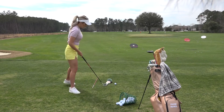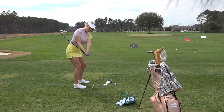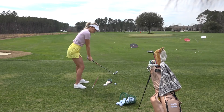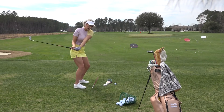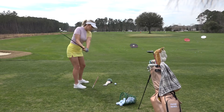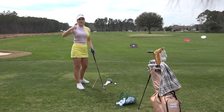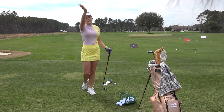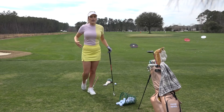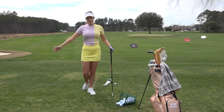When I talk about over the top — if this is on plane, you're coming over it this way, and the other way is underneath. So if you're coming over it, the only thing you can do instead of having it go straight left is open the face to save it, and that's where you get that slice shot where it starts left of your target and just moves right and doesn't stop moving right.